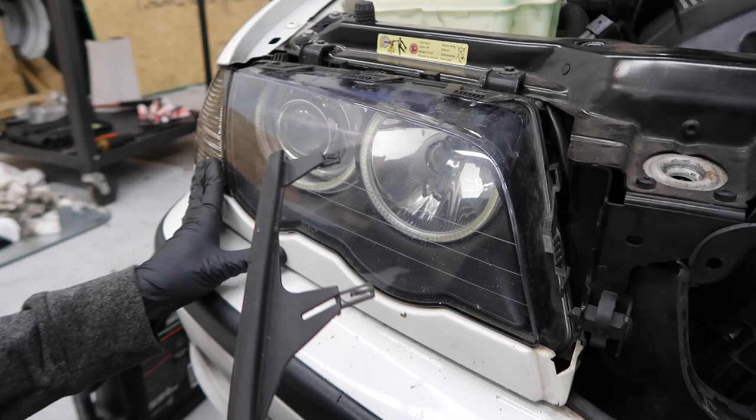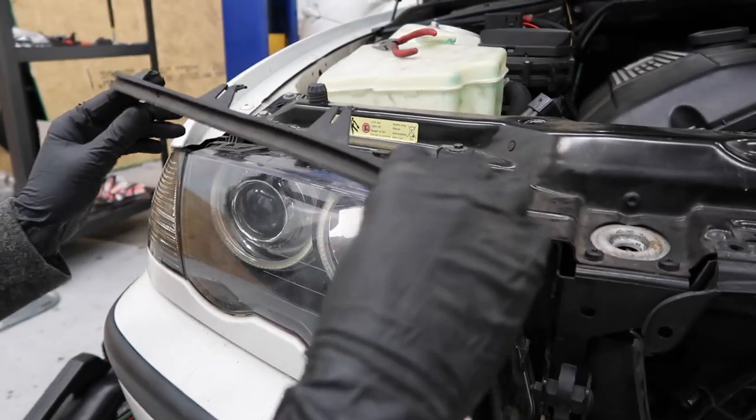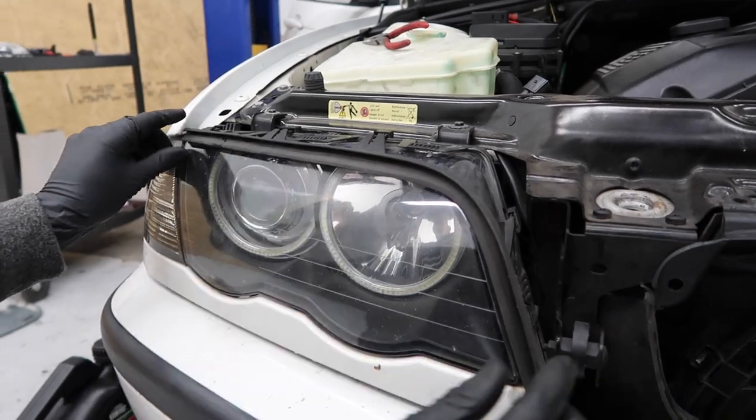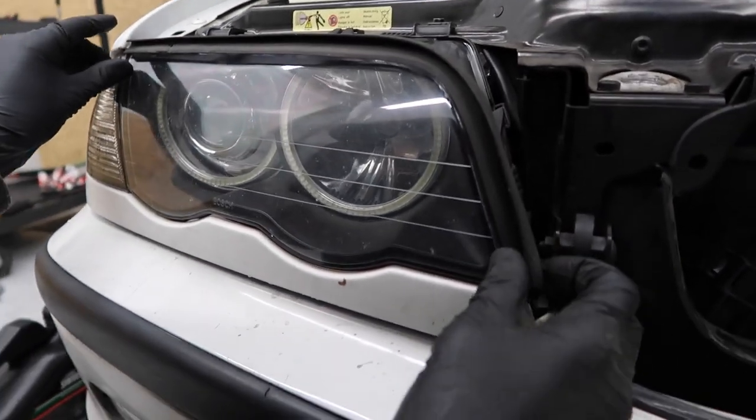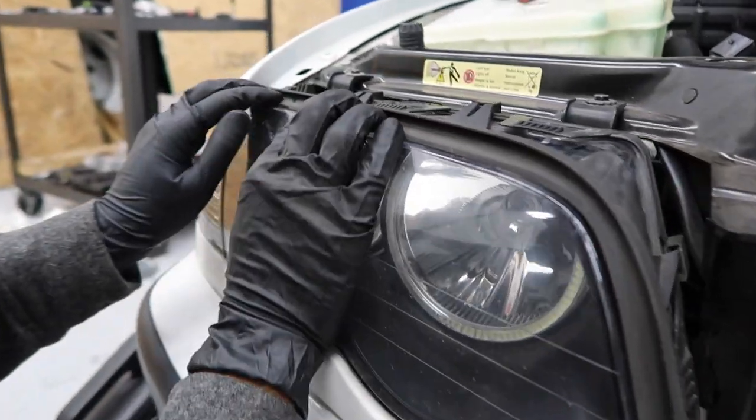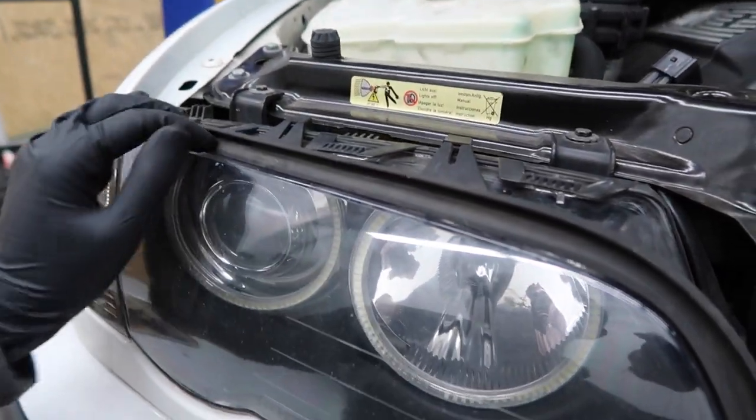Once you have the lens back on and the trim and everything as well, go ahead and put your headlight gasket back on. Make sure you line up all the tabs — the trickiest one is going to be the one on the bottom. But once that's lined up, you can just snap all the rest of them in. And there you have it.